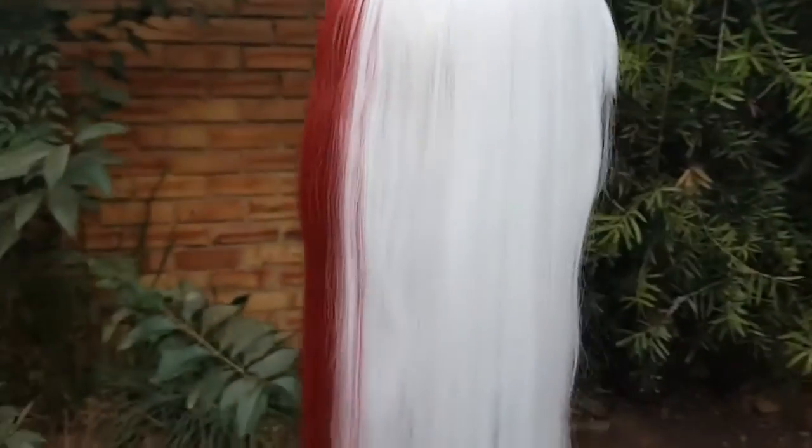Hey guys, this is Malcomy Cosplay and today I'm going to be reviewing the 60cm Todoroki Shoto wig from Elymail.